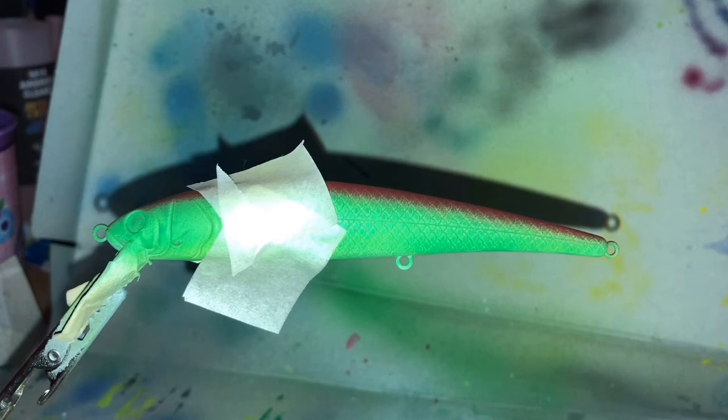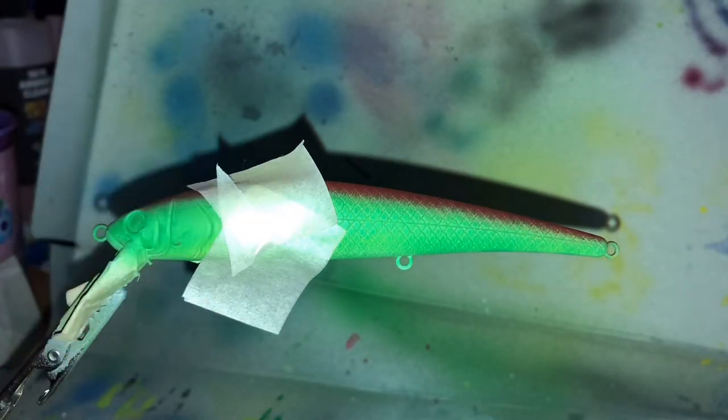The next thing I'm going to do is put on the red head — like the 'hot head,' red is hot, that's why it's called that. I've taped up right beside the gill because I want it to go all the way to the gill. Let's get into it.